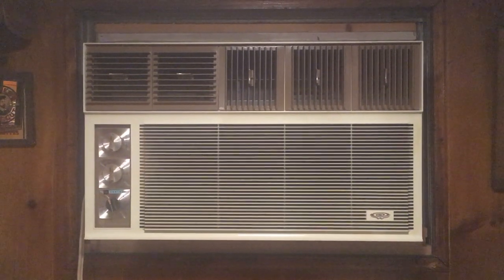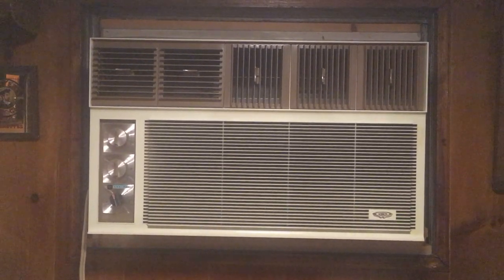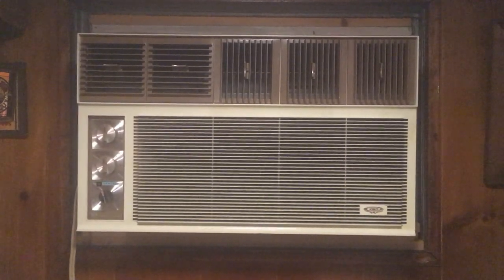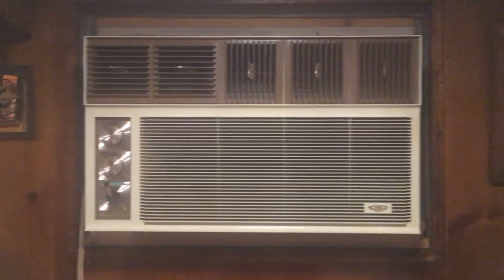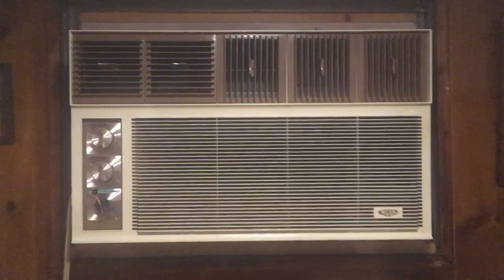Hello everyone. I wanted to do a video on the 1962 RCA Whirlpool 8500 BTU unit. I finally got it all cleaned up and it's installed in my basement.